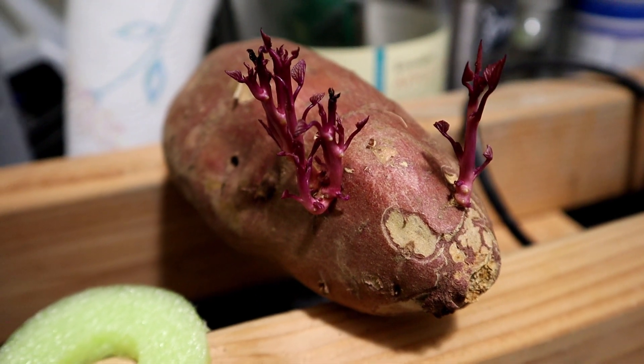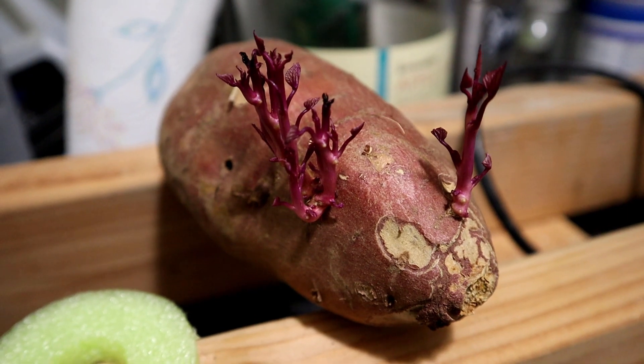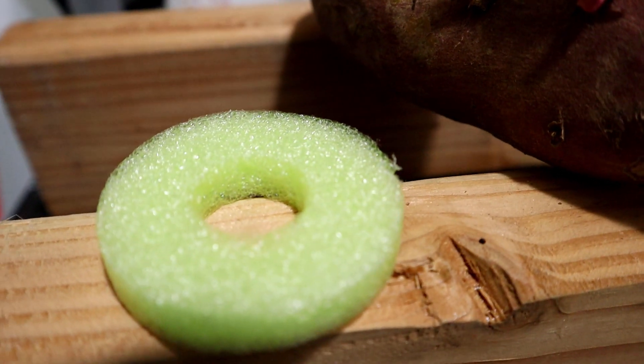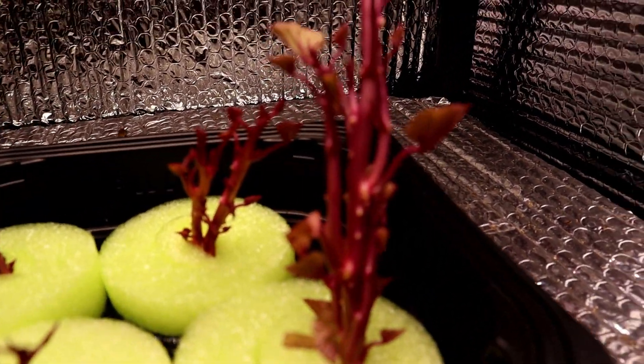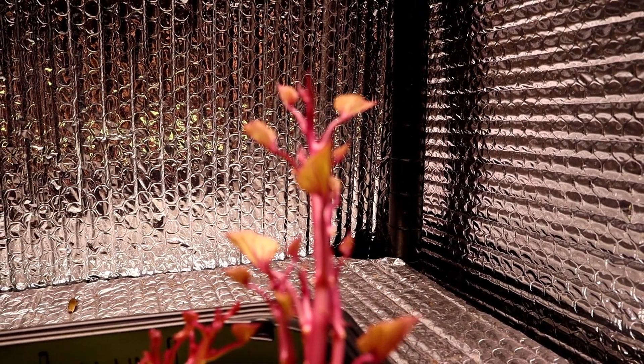Well hello once again! What do y'all do when your sweet potatoes sprout like this? You get rid of them? I'm going to do something with this pool noodle — pretty cool — just snap them off and send them into the pool noodle.